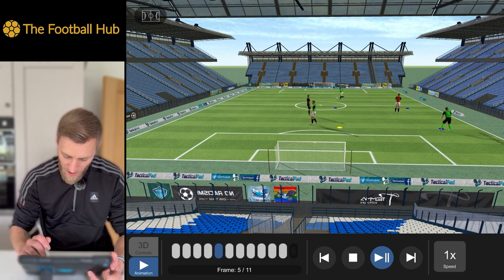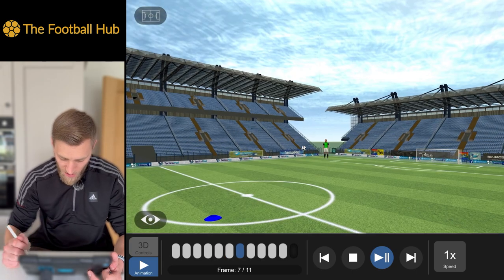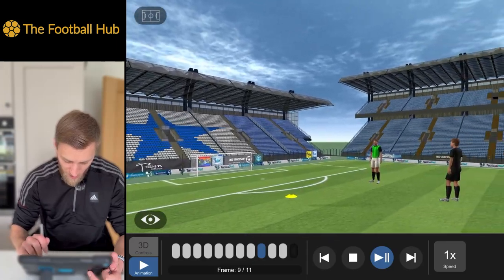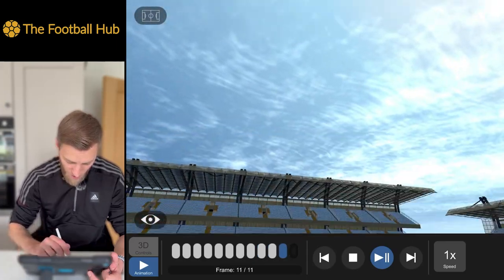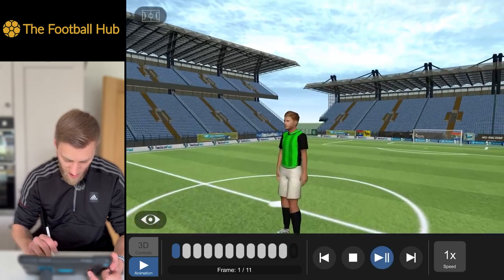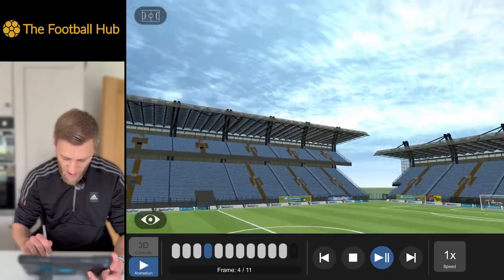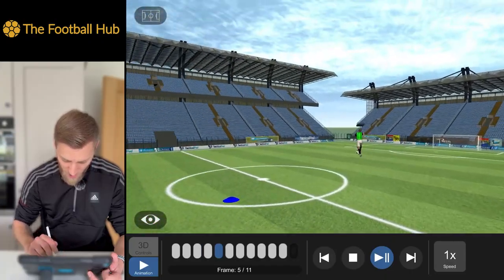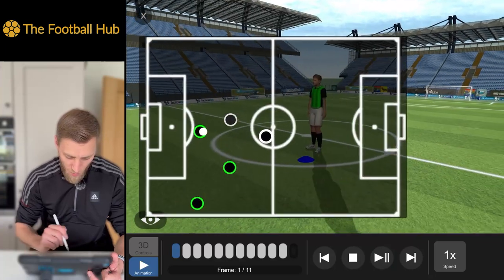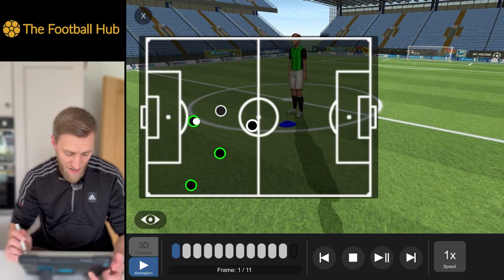Within the 3D model, we can also click on individual players to get more detail. We can go into a bird's eye view and look around — you can show players where they should be looking. We've also got a little tactics board at the top that we can do a bit of work on. It's a great little tool to use overall.